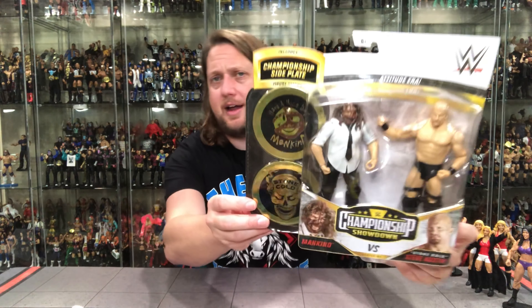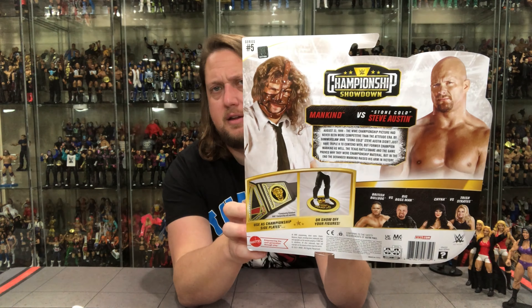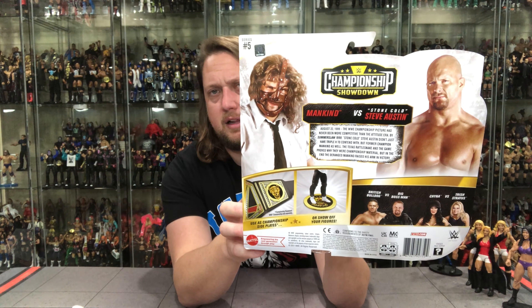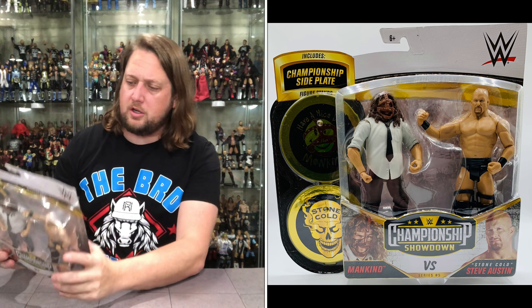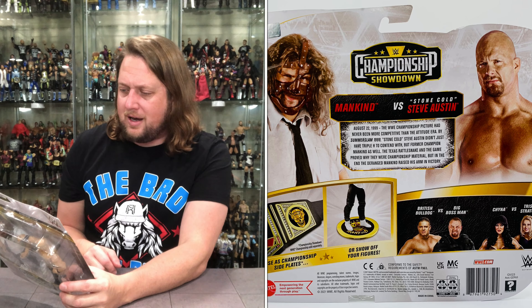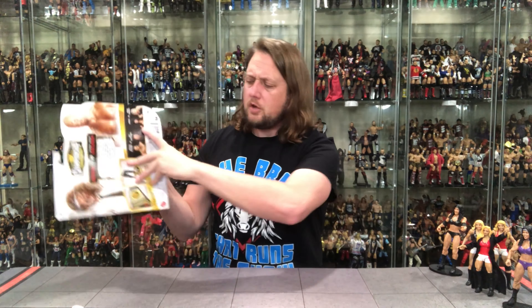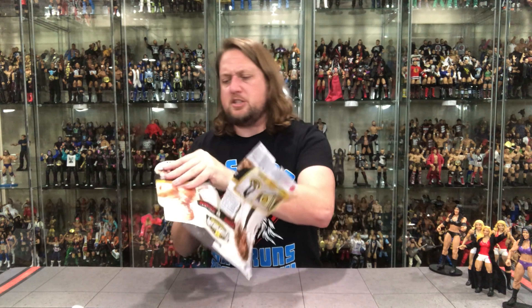Let's take a look at Stone Cold and Mankind. Same kind of packaging — glamour shots down below, figures in the package, WWE logo, stands. On the back, the cross-sell between the two, glamour shots. It reads: August 22nd, 1999 — the WWE Championship picture had never been more competitive than the Attitude Era. By SummerSlam 1999, Stone Cold Steve Austin didn't just have Triple H to contend with, but former champion Mankind as well. In the end, the deranged Mankind raised his arm in victory.